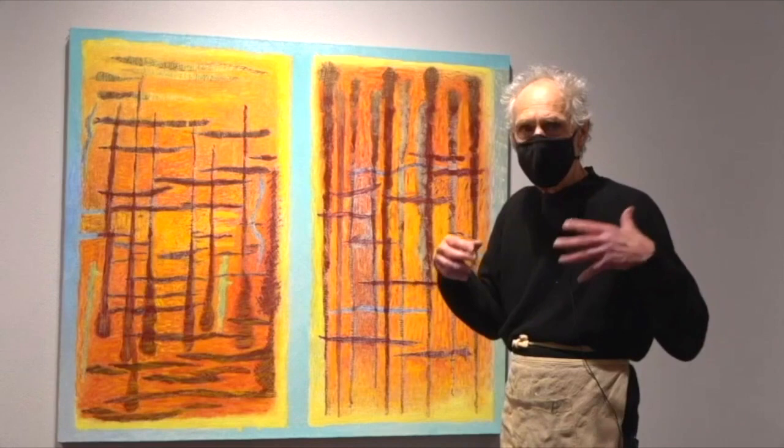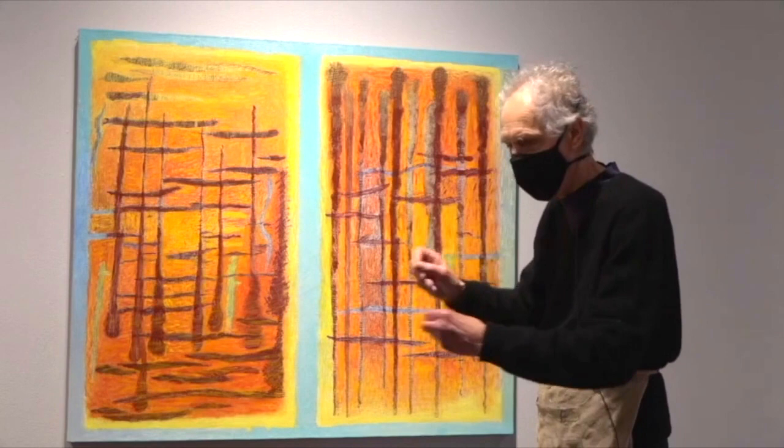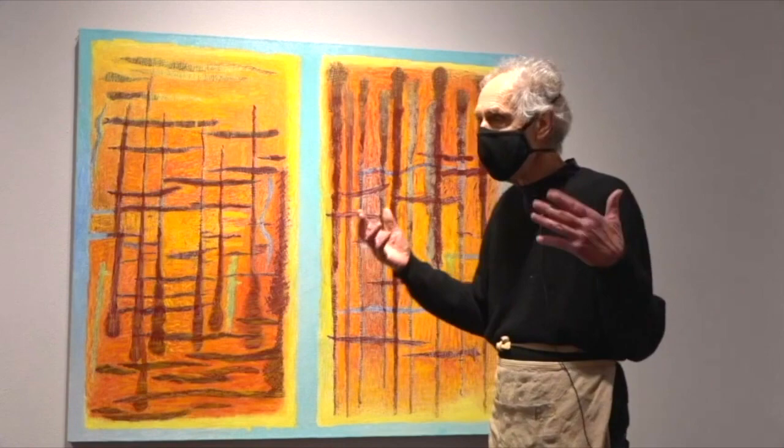It was about being up a canyon called Fossil Canyon. Major Powell named it Fossil Canyon when he went down the Grand Canyon along the Colorado River — he wrote a big book about the whole thing. He wrote everything down. He only had one arm; he was an amazing guy.